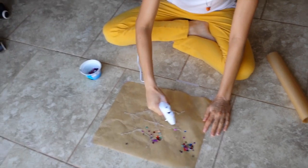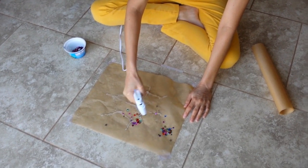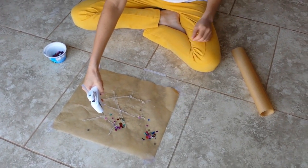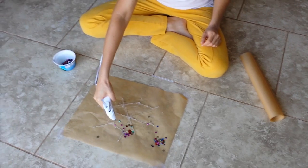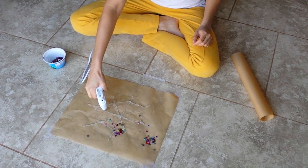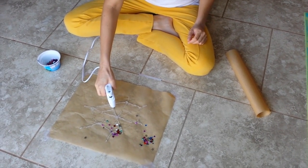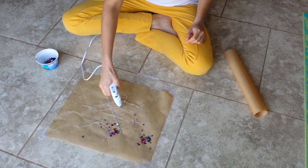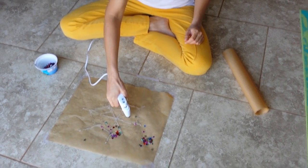So now you might want to transfer to somebody else. Then you're going to do another line, then another liney circle on the inside of that one — but not touching it. You want it to look like a spider's web, kind of.